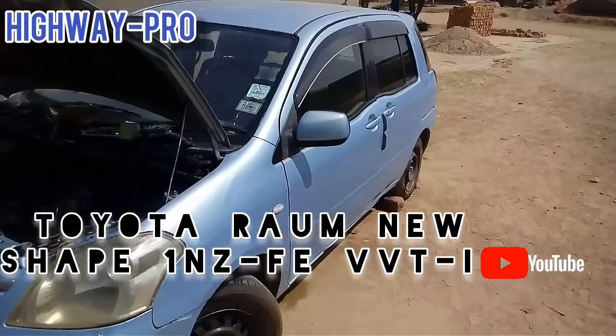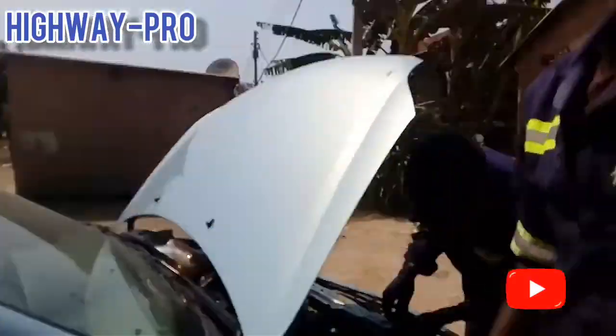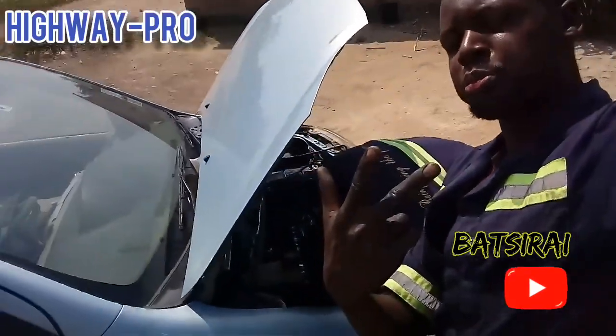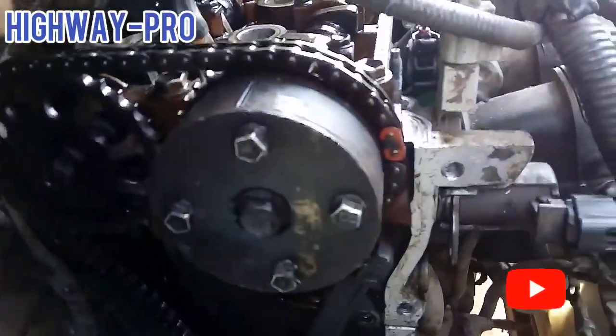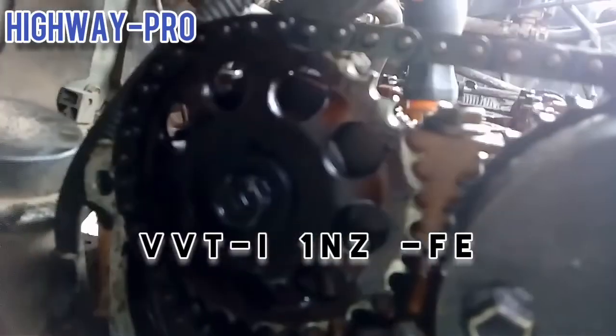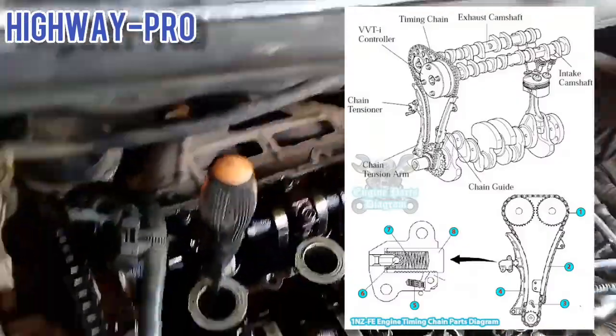Welcome to Highway Pro. My name is Basrai. Today we are going to correct the timing on a VVTi 1NZ engine. Enjoy, and be sure to subscribe, like, and comment.